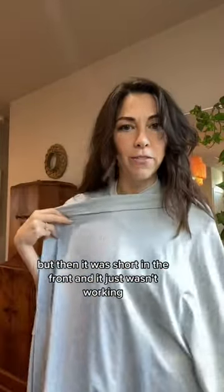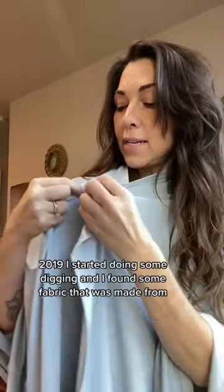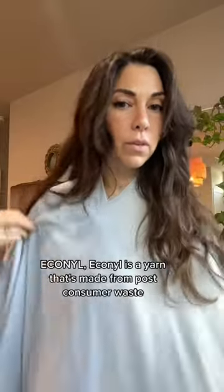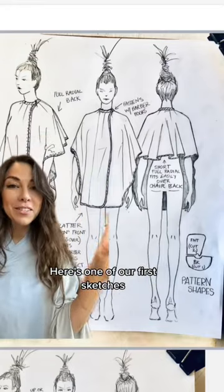I would turn my cape around but then it was short in the front and it just wasn't working. Also, there weren't any eco-friendly options out there. In 2019 I started doing some digging and I found some fabric that was made for me — Connell. Connell is a yarn that's made from post-consumer waste.